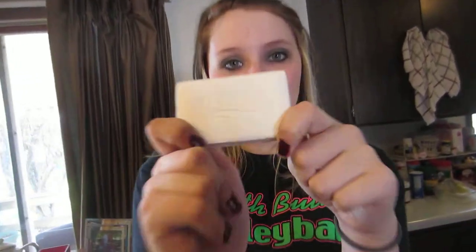So today we're gonna do an experiment that Steve Spangler told me to do. Steve Spangler — on YouTube. And it's with this Ivory soap.